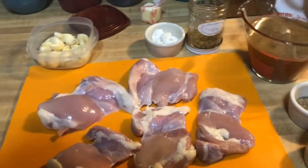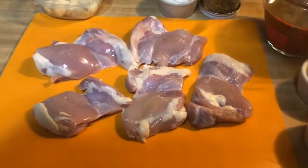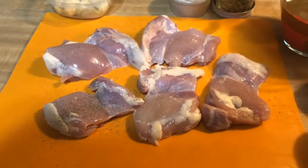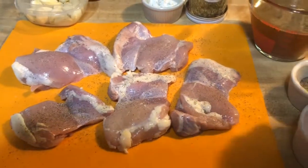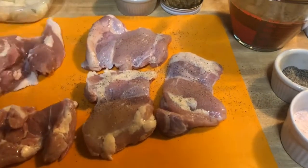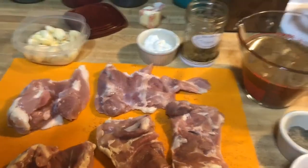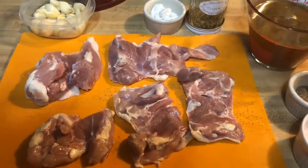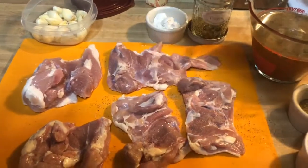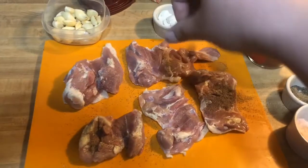We are just going to salt and pepper each side. I'm going to keep a clean hand and we're going to salt and pepper this side. Always sprinkle from up high — that way you have even distribution.